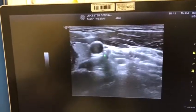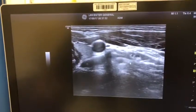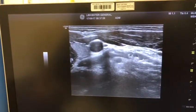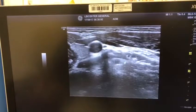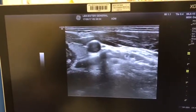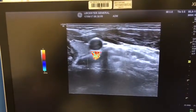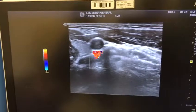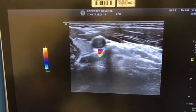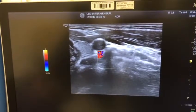It looks like a ghost: anterior tubercle, nerve root, posterior tubercle. To perform the cervical nerve root block, you bring the needle in-plane and stop it just at the posterior tubercle. I always apply color Doppler to rule out any vessels at the entrance to the posterior tubercle. If there are no vessels, the block can be safely performed. The cervical nerve root blocks we perform using ultrasound are essentially extraforaminal injections.